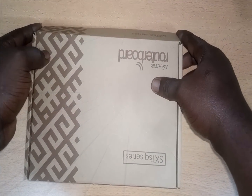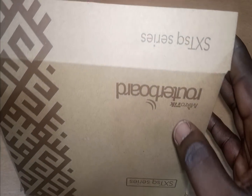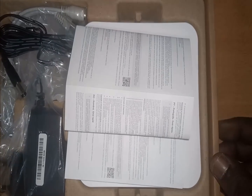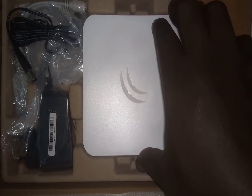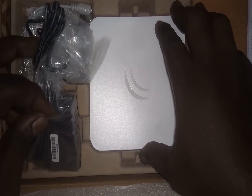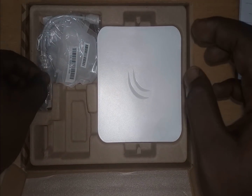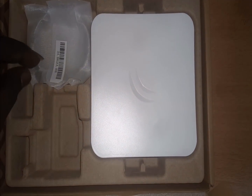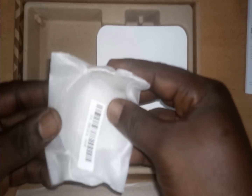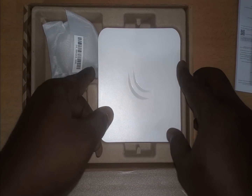At this moment I am opening up this device for you guys to see what's inside this tiny box. So these are the things you are going to find in this box: this is the manual that comes with the device, and this is the radio itself. These are some components like the power adapter — this is a 24V power adapter. This is a POE injector for the device. And this is a metallic ring to hold the device onto a pole or a mast.